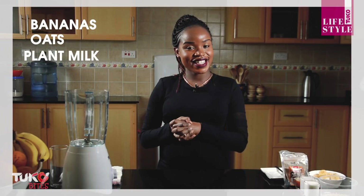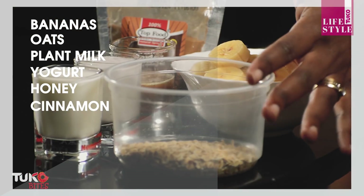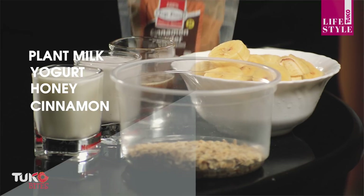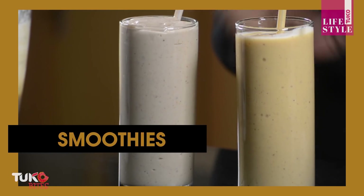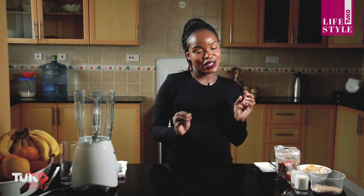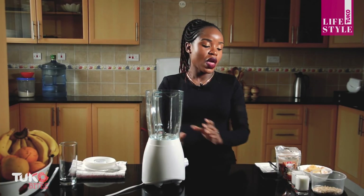For the oat banana smoothie ingredients, I have bananas, oats, plain milk, yogurt, honey, and cinnamon. These are the major ingredients we need.